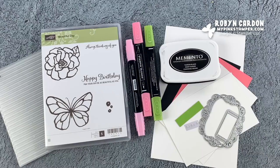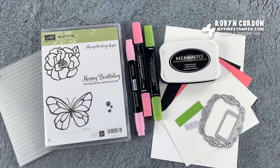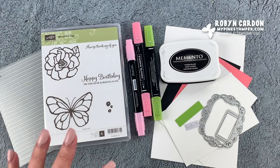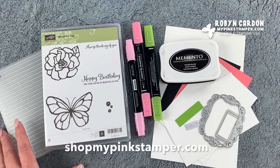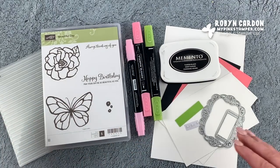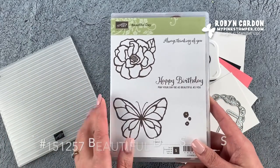Hello everyone, this is Robin, welcome to mypinkstanford.com. I'm here with a little crafty inspiration for your day and this video will hopefully be super quick. If you are new to my channel, welcome! You can find all of these items directly on my shopping page at shopmypinkstanford.com, and I have the item code on the screen as well as the description. Let's hop right in — I'm pulling out the Beautiful Day stamp set.